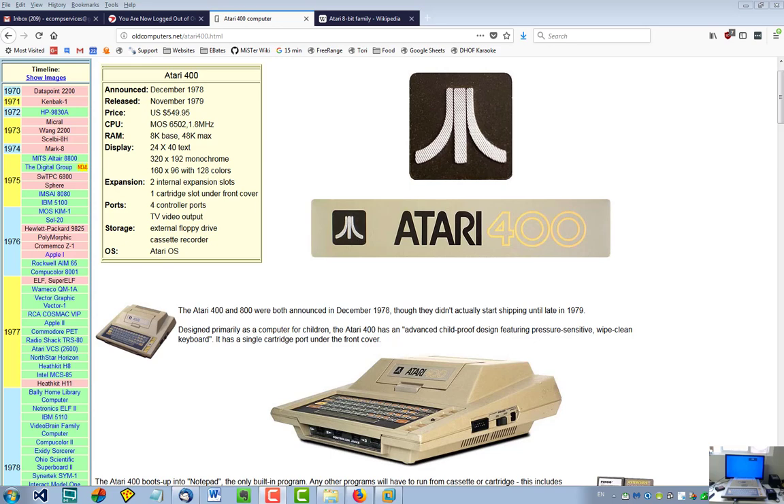Hello retro computer enthusiasts. Today I'm going to show you the Atari 400 — I'm actually going to upgrade this system so that it has more RAM. Currently this system only has 16K of RAM in it. What was amazing is that when this system first came out in November of 1979, the Atari 400 only had 4K of RAM and the Atari 800 only had 8K. By the time end of life came to these machines, the Atari 400 had 16K and the Atari 800 had 48K.